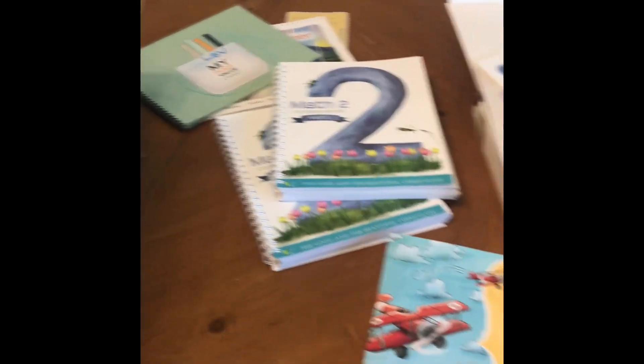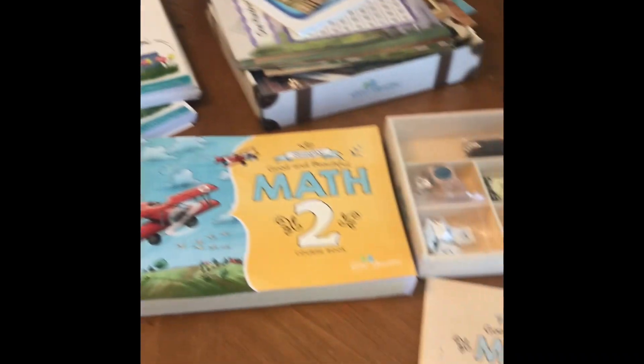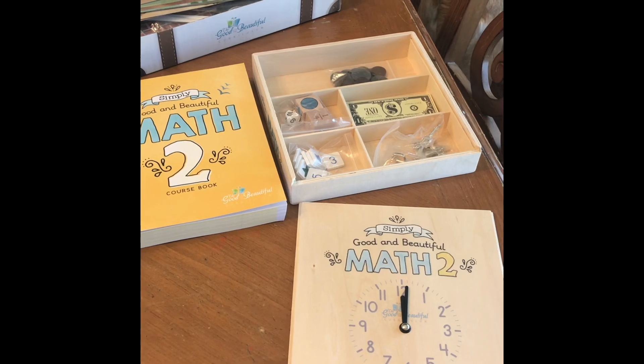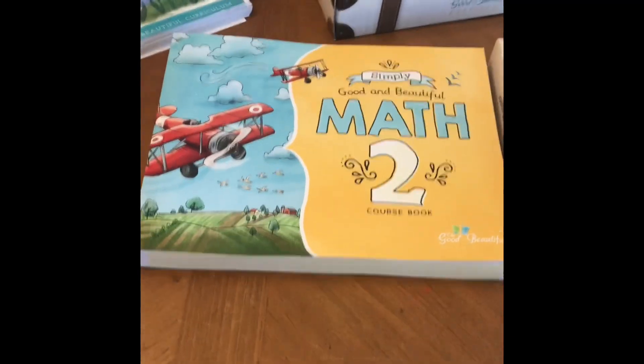So there are definitely more parts to the old math — more books, more hands-on, more narrative to be read to your child. The new one has less hands-on but higher quality in the math box, and there's just one math book you're working through.